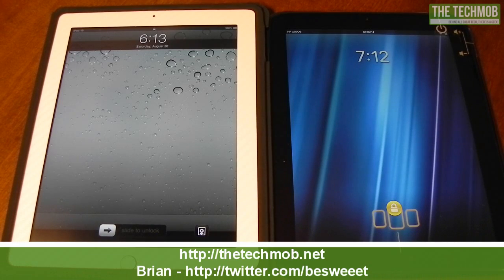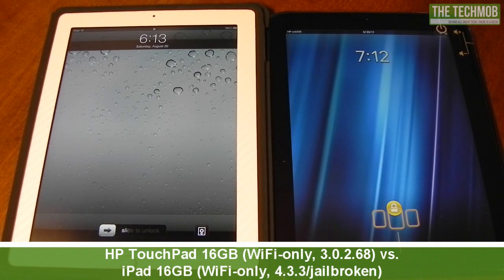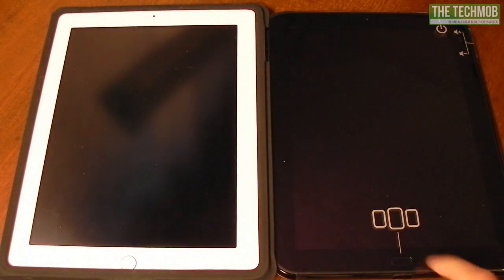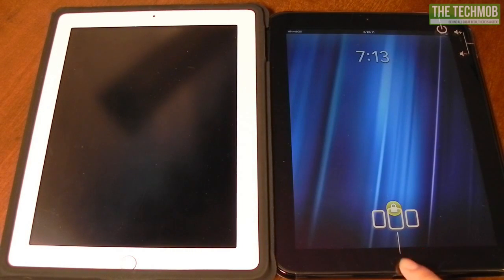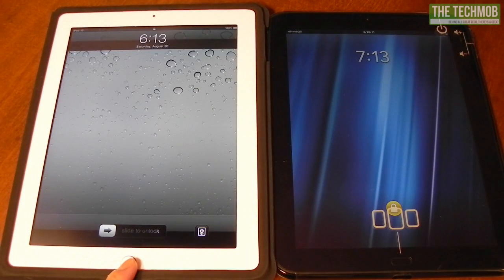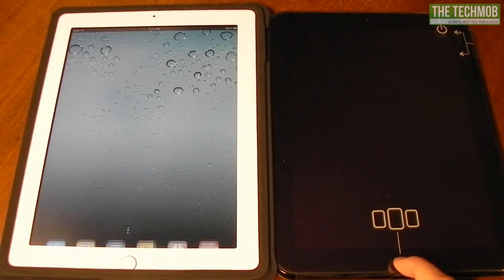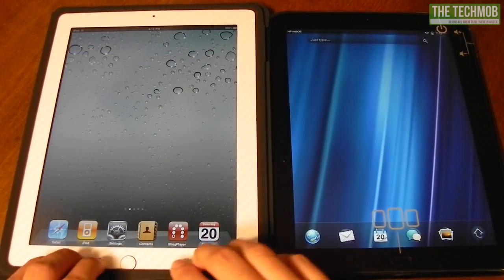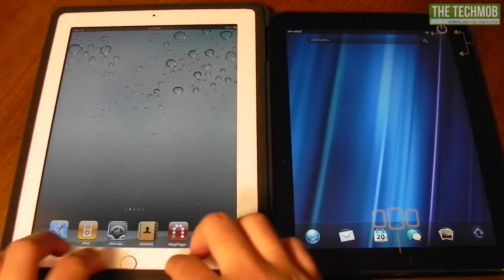Hi everybody, it's Brian from techmob.net. In this video I'll be showing you a performance comparison between the HP TouchPad 16GB Wi-Fi only model running WebOS 3.0.2 build 68, which is the latest version, and a first-generation iPad 16GB Wi-Fi only running iOS 4.3.3 jailbroken, with an iCarbons white carbon fiber skin on it.